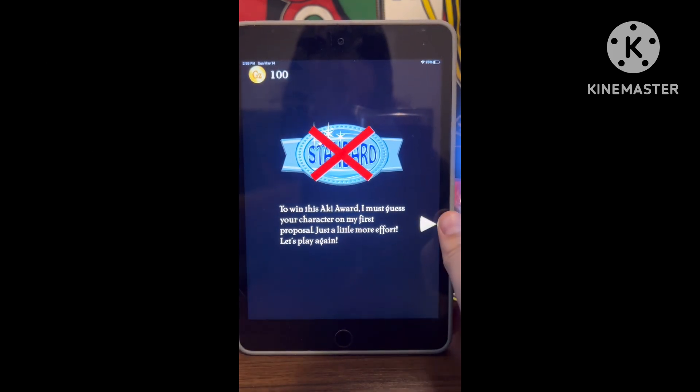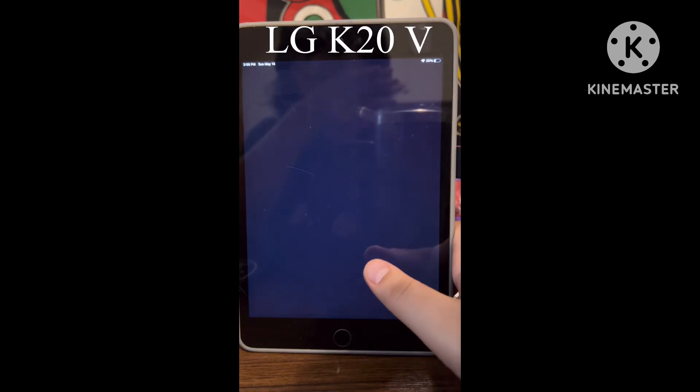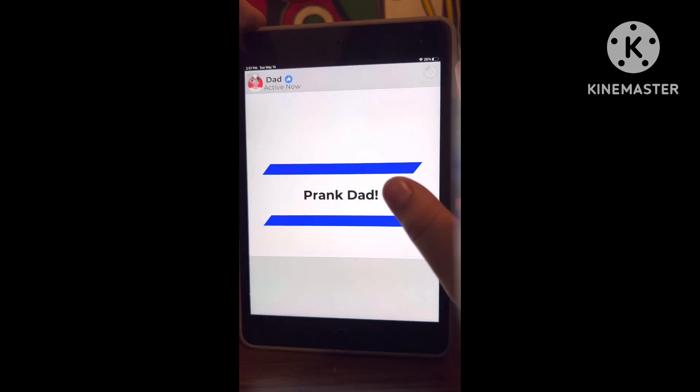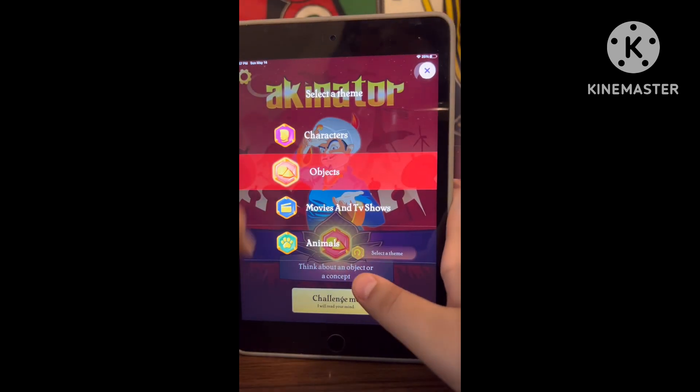Just a little more effort. Let's play again. So yeah, we are gonna do one more — you know what, to make that game up, we are gonna do one character.